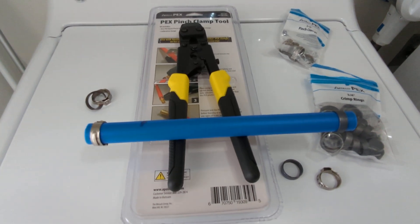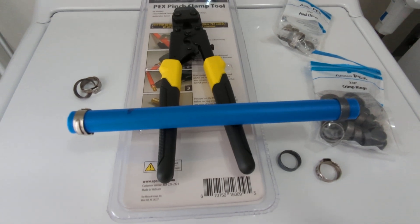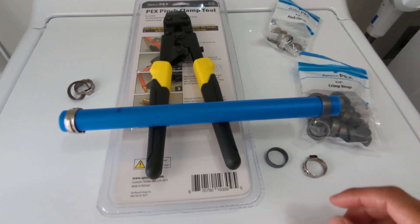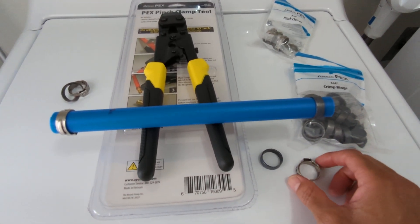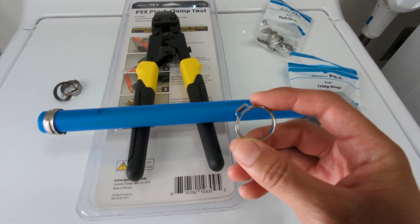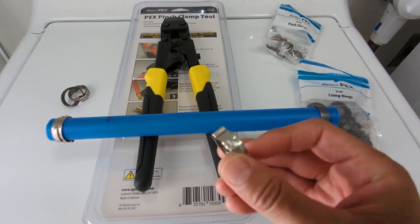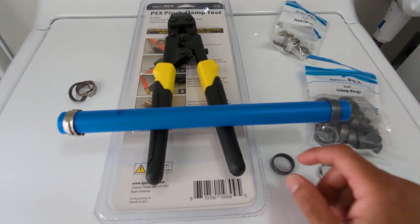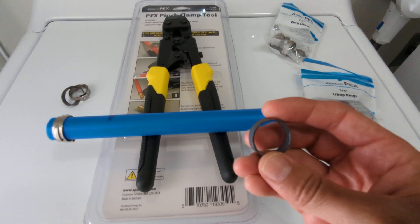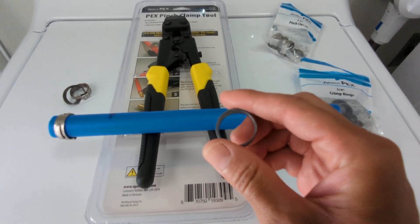If you're using PEX for the first time, one of the most important things you need to know is what kind of clamps you're going to use. The two most popular kinds are the pinch clamp, which is stainless steel, and the crimp ring, which is made of copper.